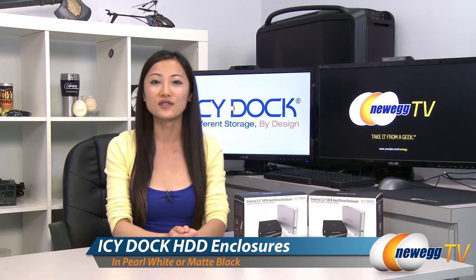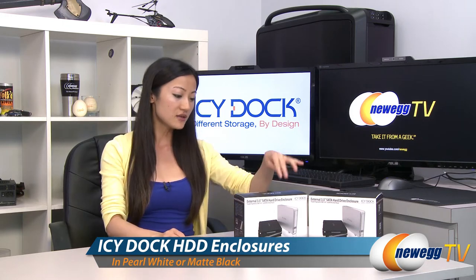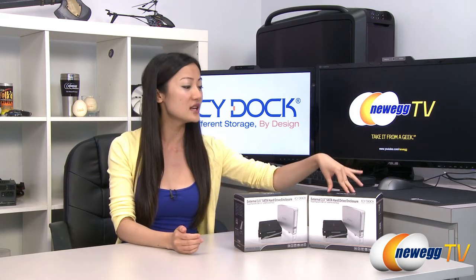Hey guys, Joanne here with Newegg TV. I'm here to do an overview on these IC Dock SATA hard drive enclosures, model MB559U3S-1S in pearl white and 1SB in matte black.